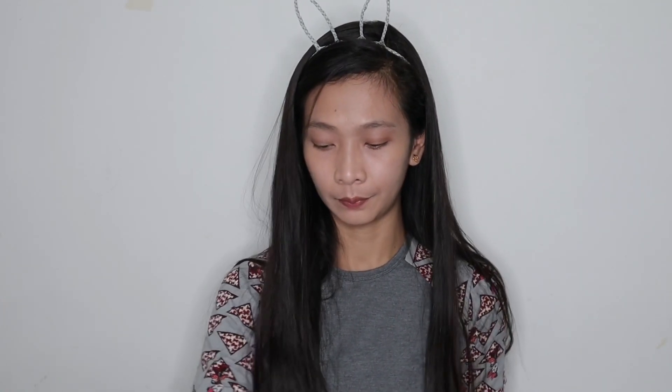Ayan. Tapos, konting mascara. Tapos, maglagay lang tayo ng konting konting itong lip and shake ng Everglena. Kunti lang. So yung ating gagamitin para sa lips, itong lip and shake ng Everglena kasi nga summer. Kailangan lang natin ng very, very light.